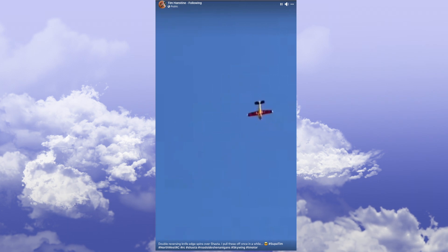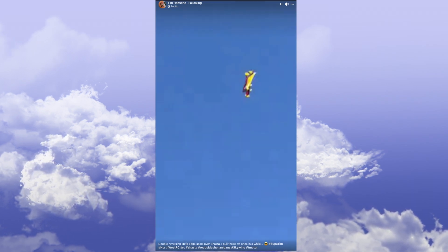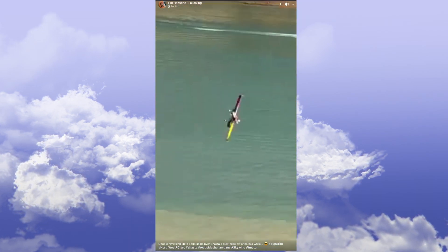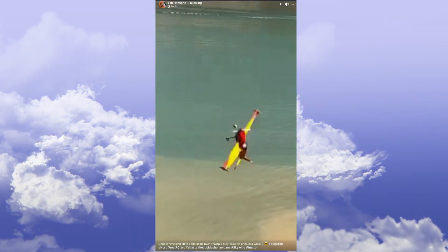You see Supa Tim throw his plane off of a cliff and pull off the impossible — he does this double reversing knife-edge spin. Then you get thinking to yourself, 'I think I can do that.'